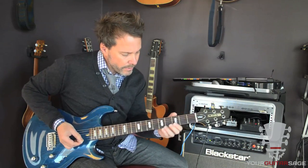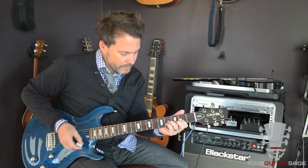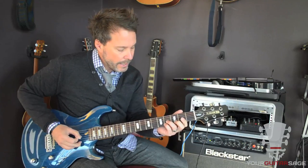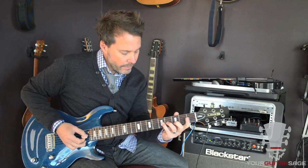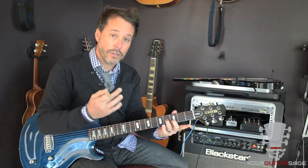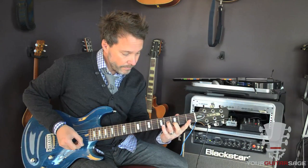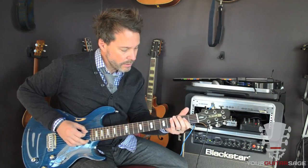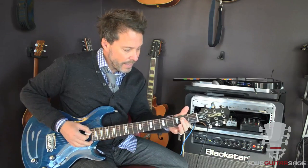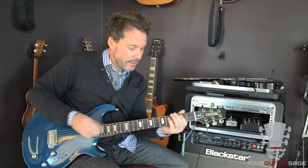There are two other little parts in the verse. There's one where he does some double stops — double stops are when we play two notes at a time. That's in the second position. And we have two power chords: A and B. If you need help with power chords, search 'Your Guitar Sage power chords' here on YouTube and I've got a lesson for that.